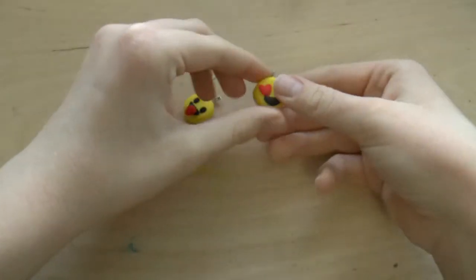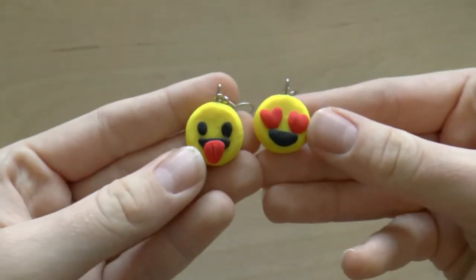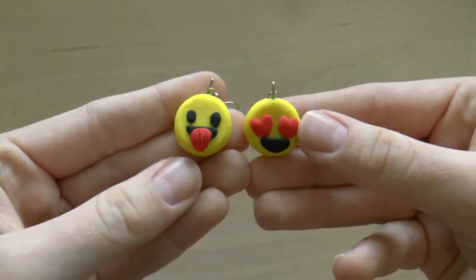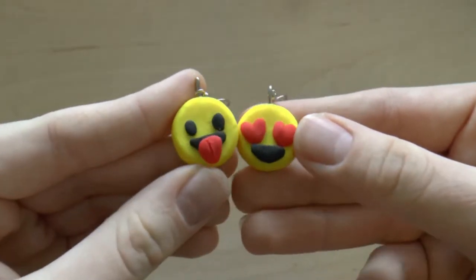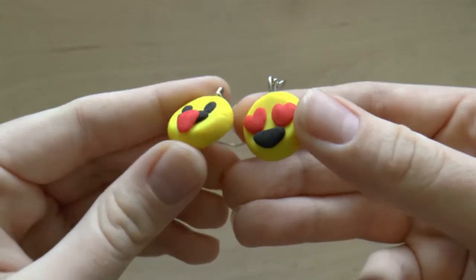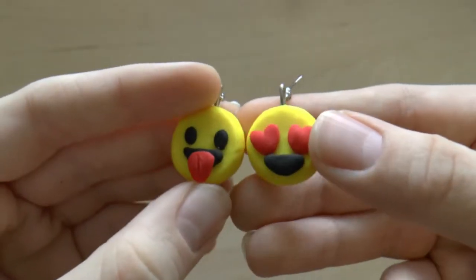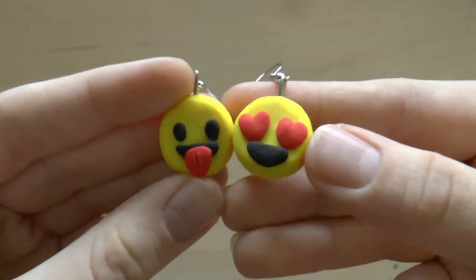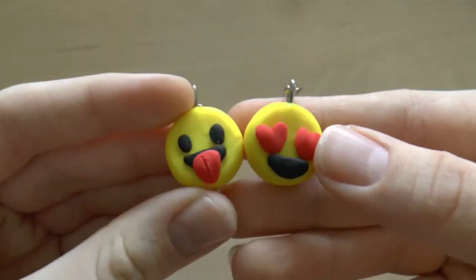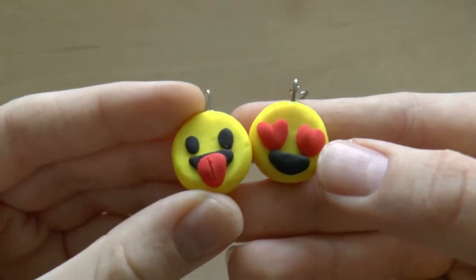In 7th place are these emoji earrings that I made in a video a few months ago. Like the apple ones, I'm counting them as one charm because they're a set of earrings. I think these are really cute, and I think they're some of my best work in terms of smoothing out the clay. They're just really simple, yet bold. Emojis aren't typically my fashion style, but I think these are super cute, and I really like them.